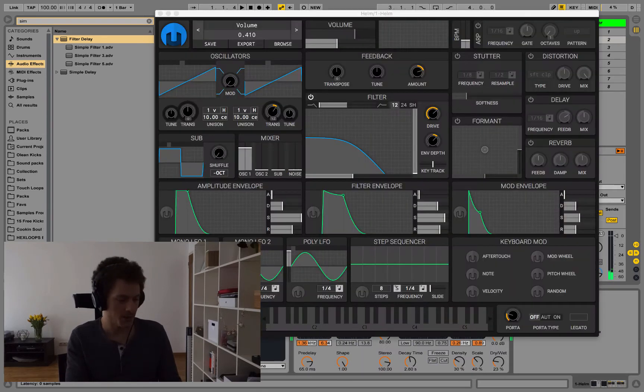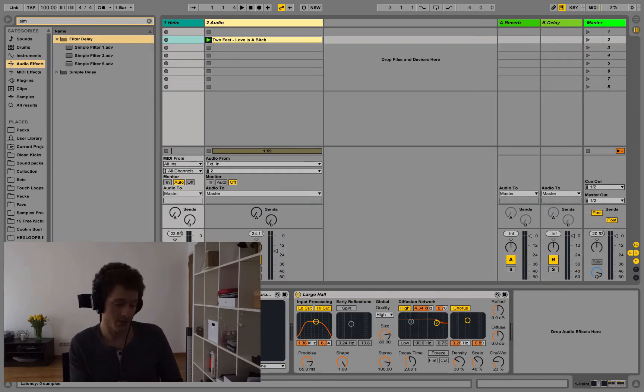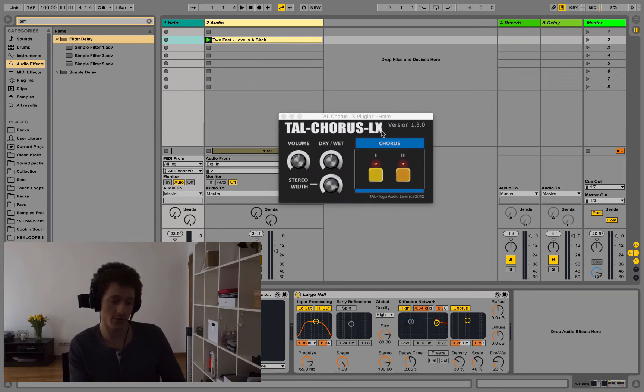Basically you just need one oscillator with a sawtooth wave, then throw a filter on top with a filter slope of 12 dB per octave, adding a bit of drive, feedback, and then fine-tune the envelopes. Then you're going to have to add some chorus — I used a free plugin called Tilde Chorus LX, which is modeled after the Juno 60 chorus module — and then some reverb on top because it sounded spacious in the original track.